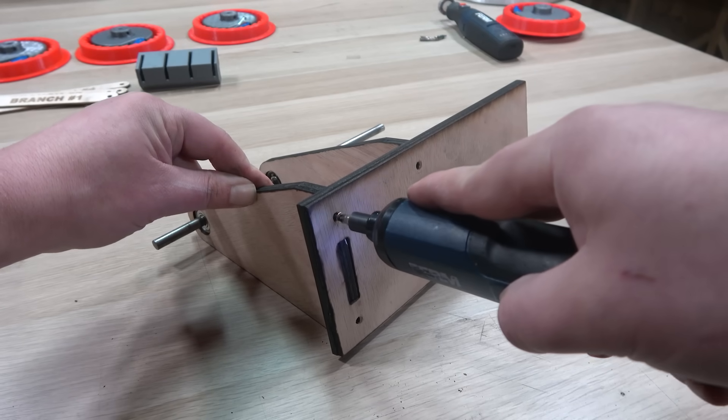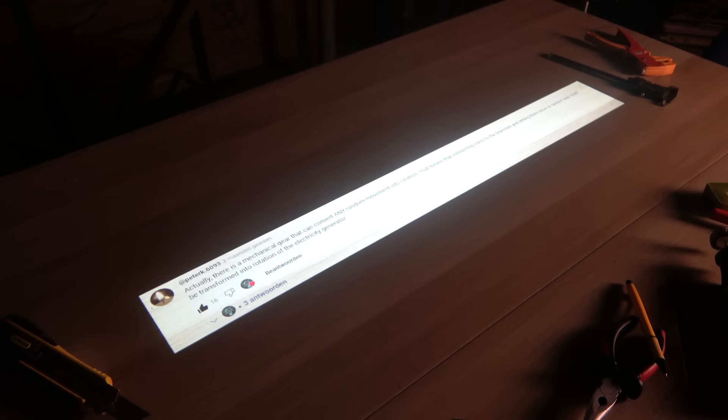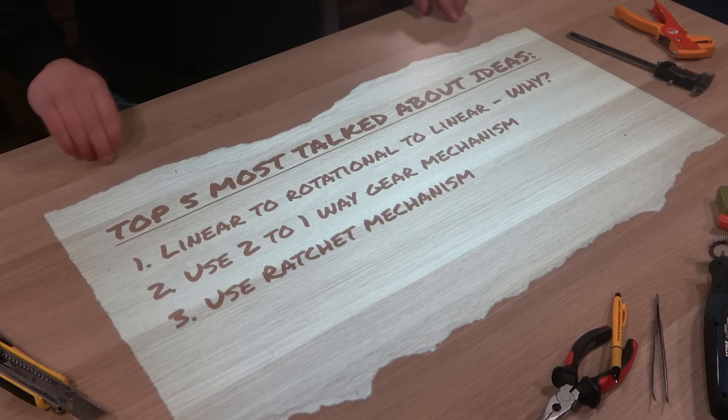So with that out of the way, let's move on. Out of the 3000 plus comments, there were well over 100 unique suggestions to improve the system. But incorporating all of them into one prototype — that's impossible. That's why for now, I've narrowed it down to the top 5 most talked about ideas.